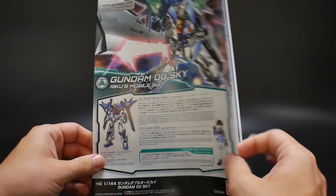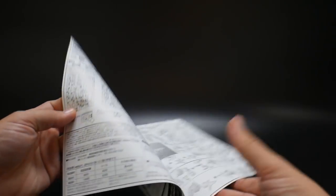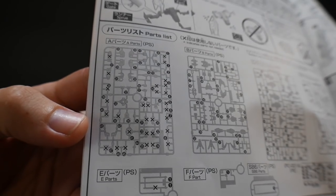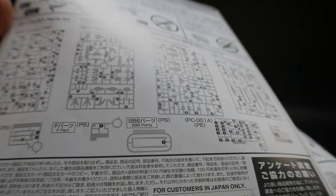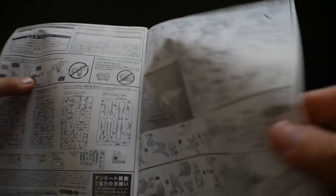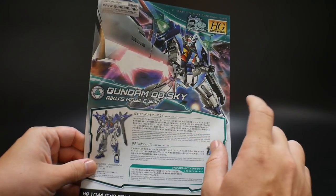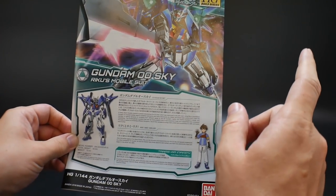The last thing is the Gundam 00 Sky manual. Nothing too crazy on the front — you'll have some color instructions on the inside. One thing to note: a lot of the A runner parts are X'd out in the manual, and there are a couple X'd out from the poly cap sheet and one beam effect part for the beam buster. Other than that it looks good, covers the action poses and includes a color guide. Thanks for watching — stay tuned, and in the next couple of days I'll release a full review for this. I'll see y'all in the next one. Bye-bye.